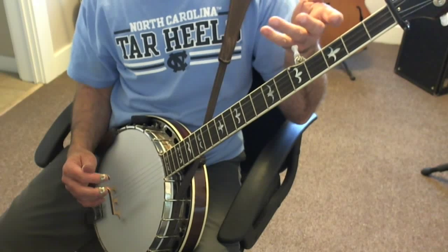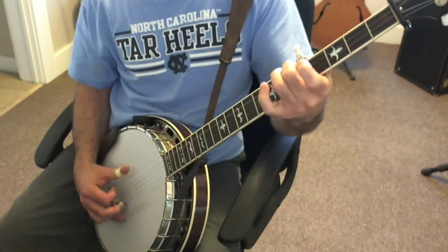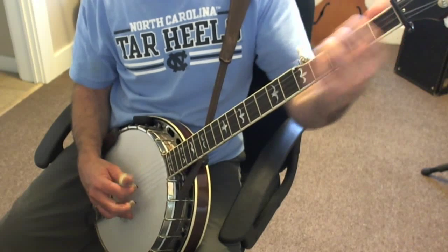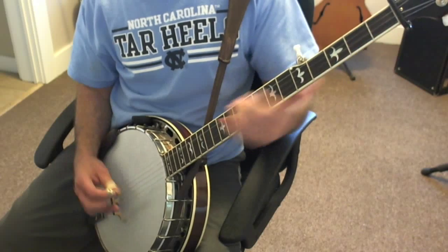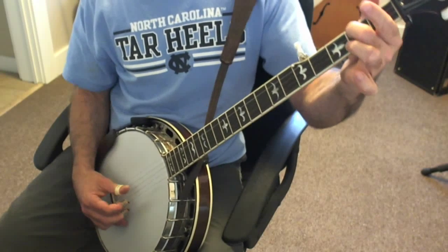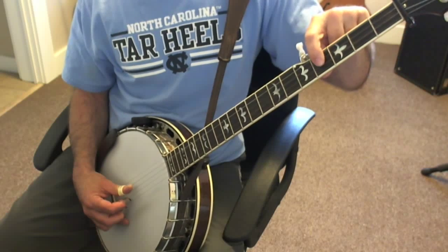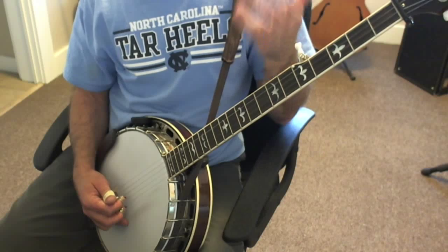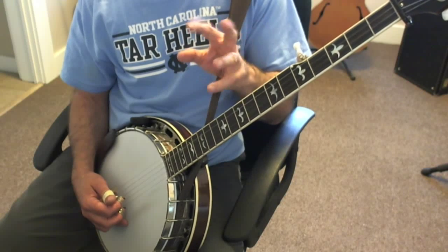The 4-3-1 with a slide is kind of what I call an introductory roll to the pattern — it gives it a little more push. Then you have 3-2-1 with a slide. You can slide from 2-3 for a bluesy effect, or from 2-4 to get more of a major chord sound. It's 3-2-1 into 5-2-1 open — two forward rolls that overlap.